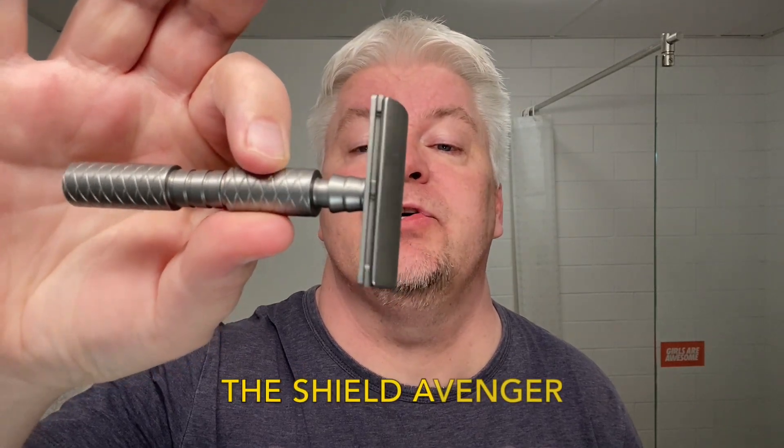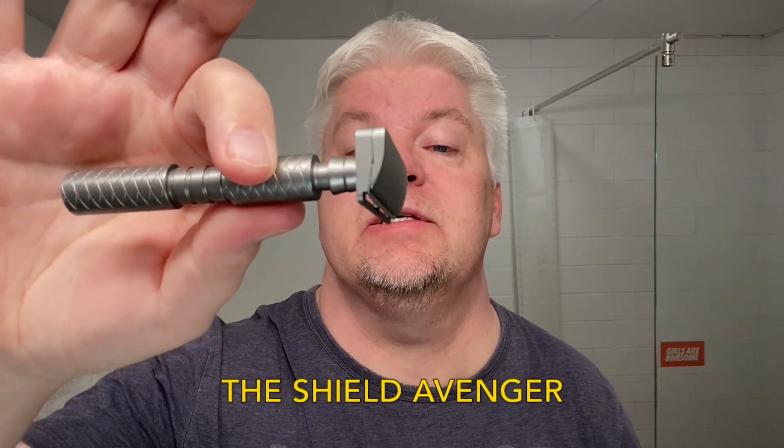Hello, I'm Sig Søderloh, welcome to my channel and to this SE Saturday. Another single edge and other artist club razor. Today I give you this — it is the Shield Avenger, the Shield AC razor.